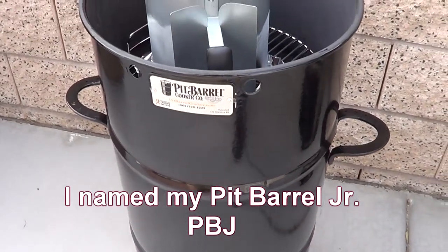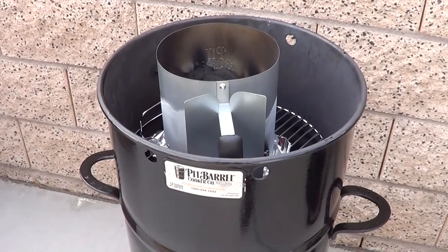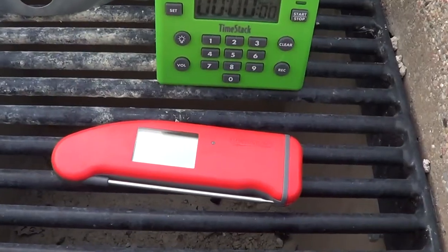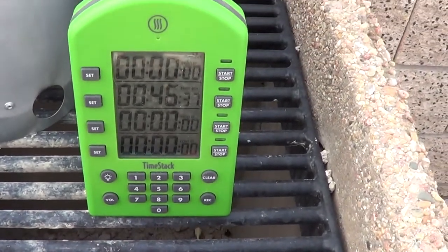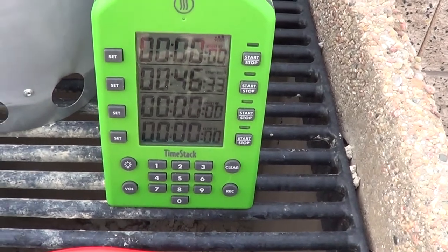My little Pit Barrel Junior — let me see what this little boy can do today. See if he can keep up with the big girls. Got my Thermapen here ready to go on duty and I got my Time Stack set. I had it set for an hour so I can baste my chicken in an hour.